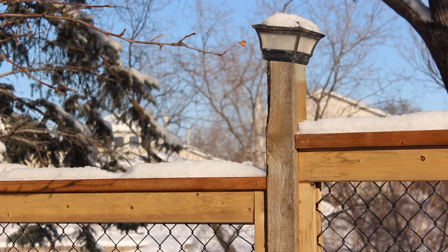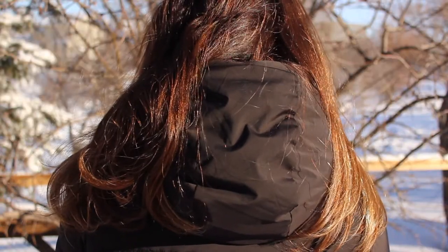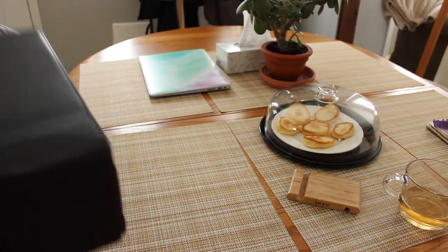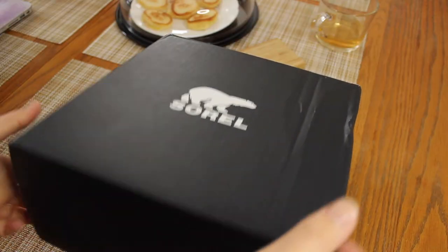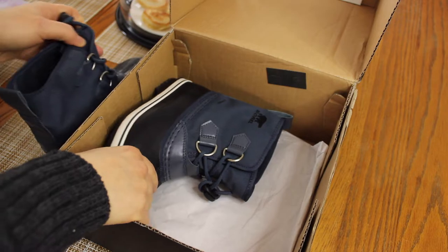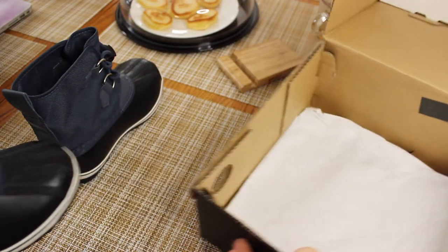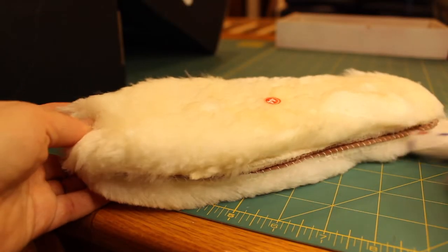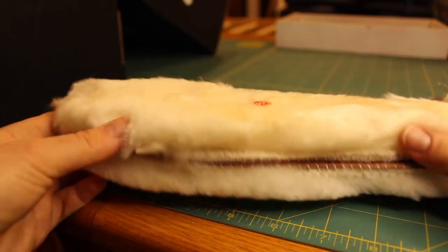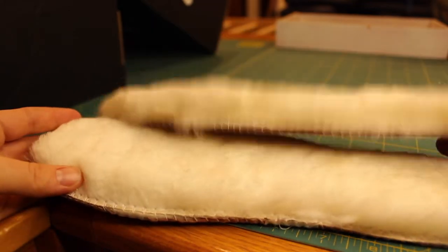Another day, another project, and today is so incredibly cold despite the sunshine. So I thought it would be a perfect day to sort out my son's boots. I just got him a pair of new boots and what I usually do is add some extra insoles, because his poor little feet are always so cold. These have leather and wool as the first layer of insoles.